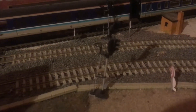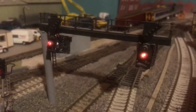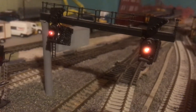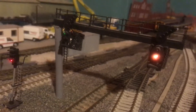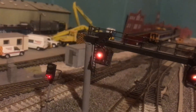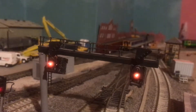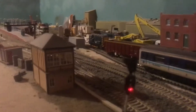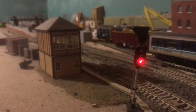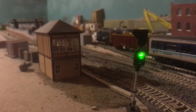Now I'm using three-aspect signals from Berco, plus one that I scratch-built. Yes, there's twelve wires hidden away. So you go red, yellow, green, feather.